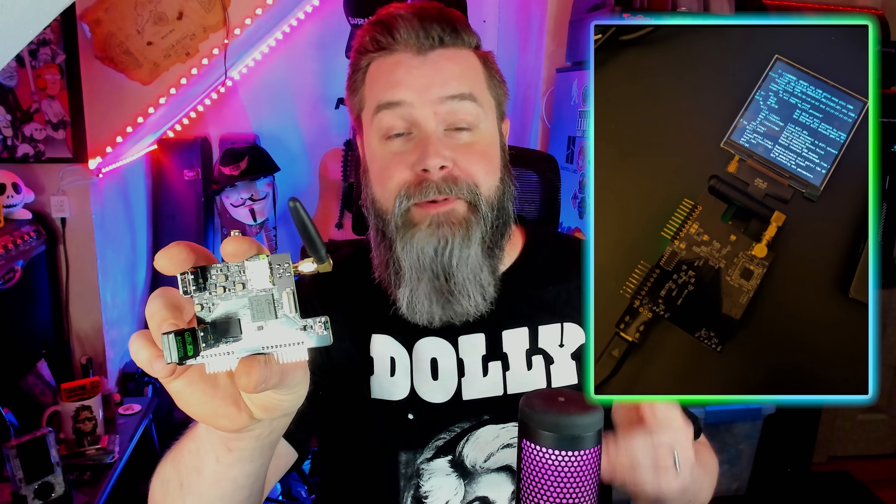He even put a USB-C port on the side so you can run this as a standalone device. It's also got a ribbon cable connector that you can use to connect a 480 by 480 screen. I told you it's absolutely crazy. This thing's a Flipper Zero add-on board — it's more like the Flipper Zero is an add-on to the Black Hat.